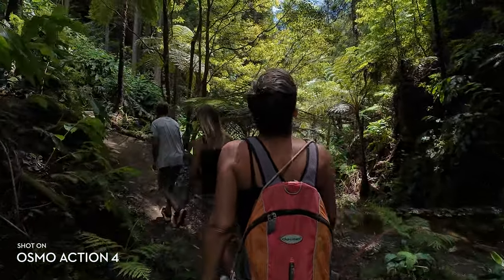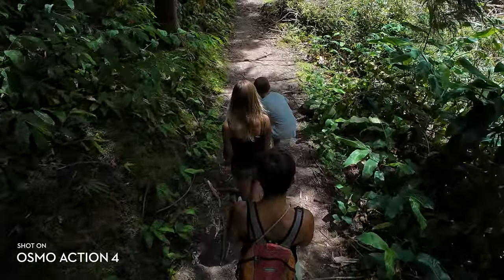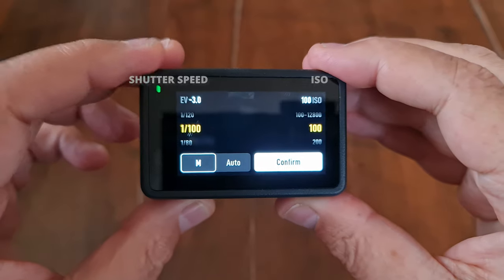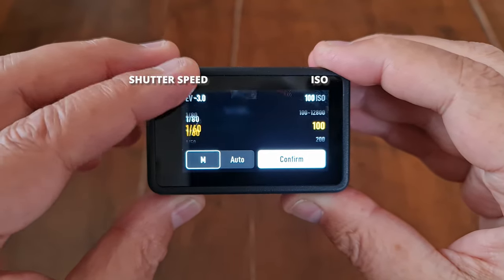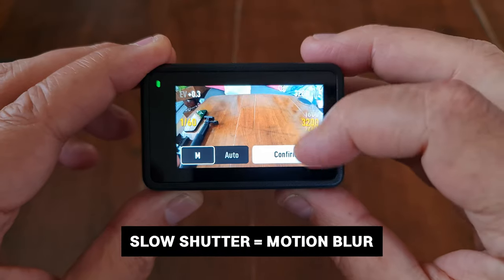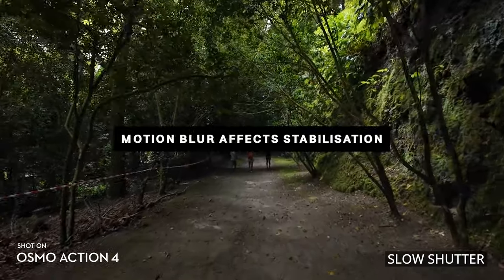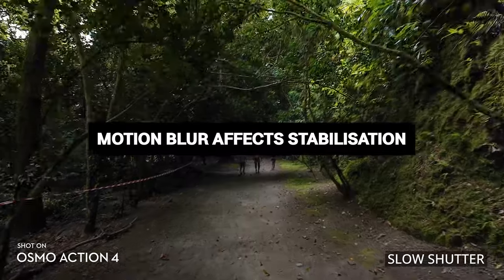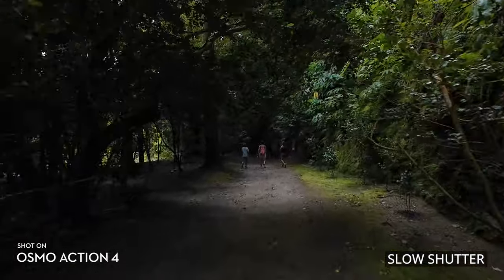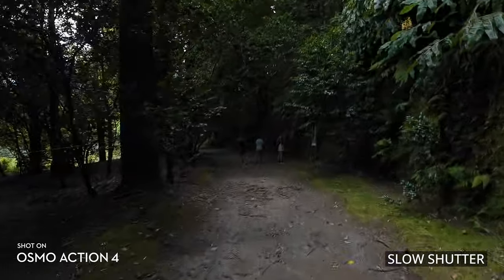For example, when hiking through a wooded area, if the auto exposure looks too bright, you can bring down the EV — in this case it was set to minus 2.3 EV. Tap M for manual — you now have shutter speed on the left and ISO on the right. In general filmmaking, we usually want as low an ISO as possible and a slower shutter speed. A slower shutter speed adds motion blur, making video look smoother and more natural, but motion blur can also cause problems for digital stabilization.